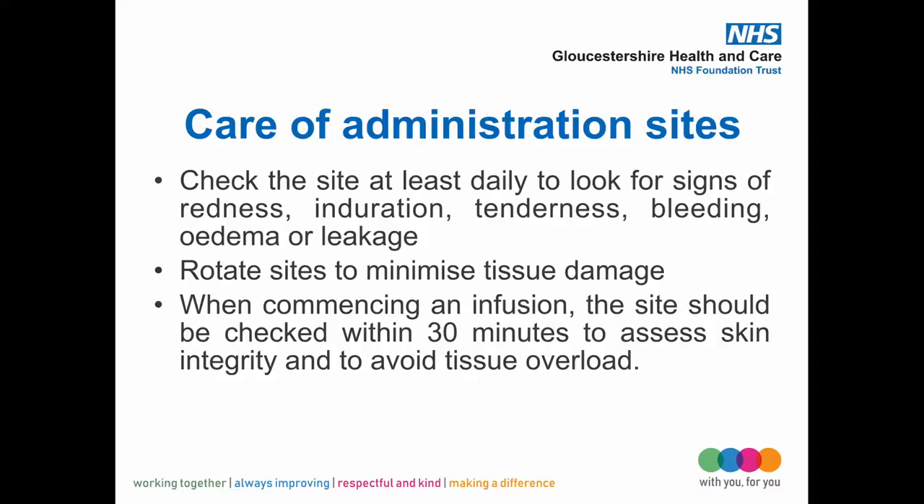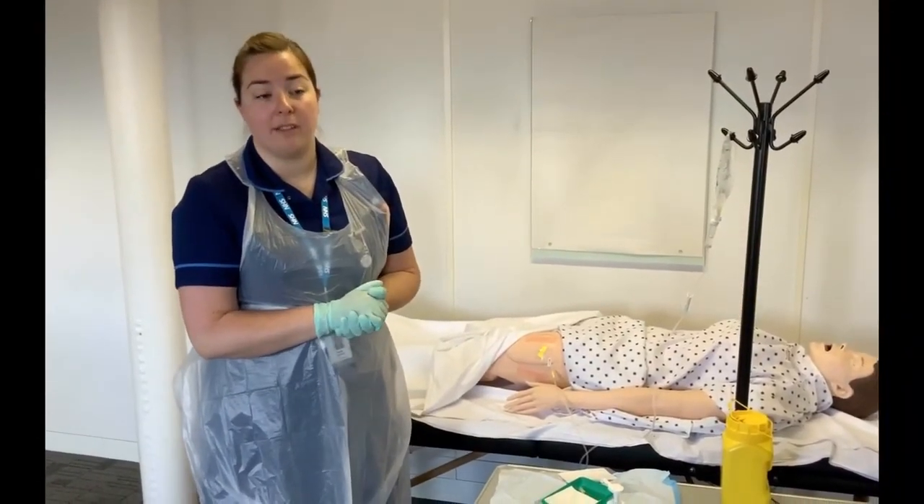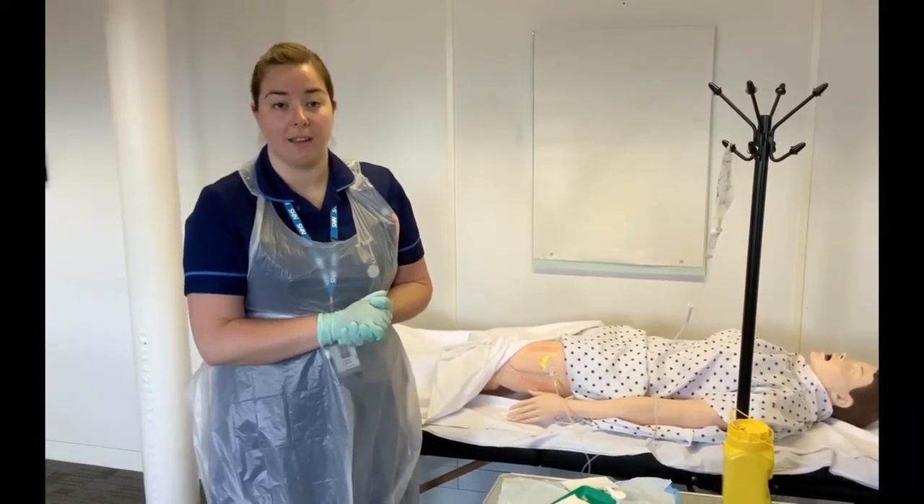After setting up the fluids, return to check the site after 15 minutes, then every 8 hours thereafter. Look for irritation, redness at the site, tenderness, swelling, or inflammation. In the patient's home, the district nurse would be required to call the patient to check everything is okay and have a discussion.